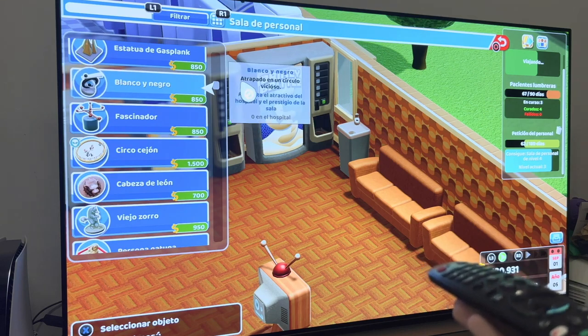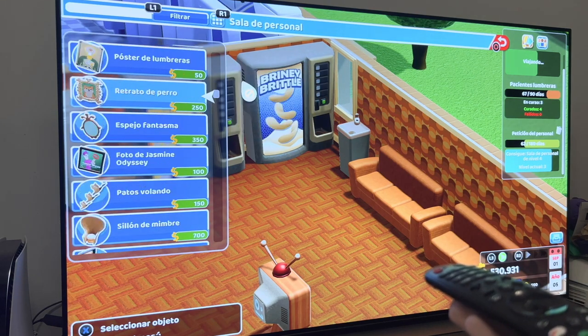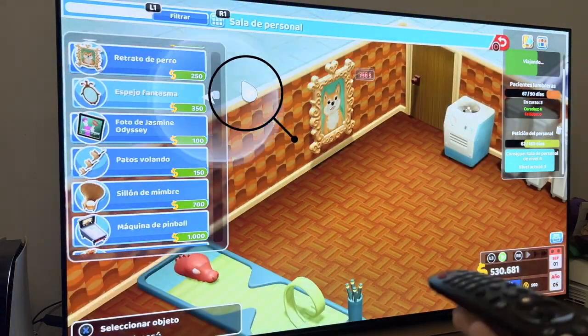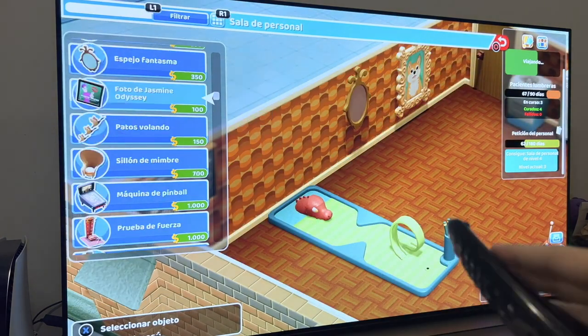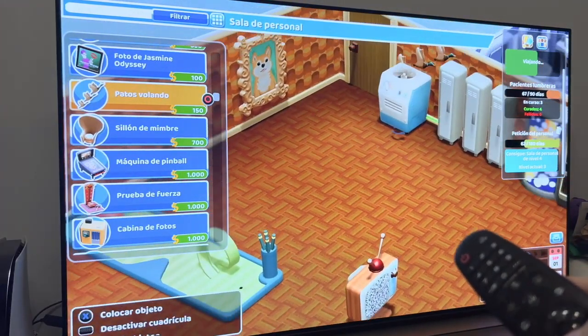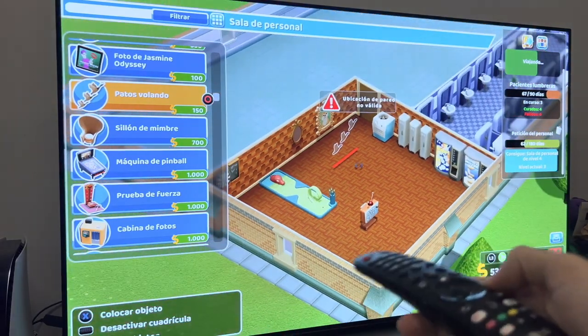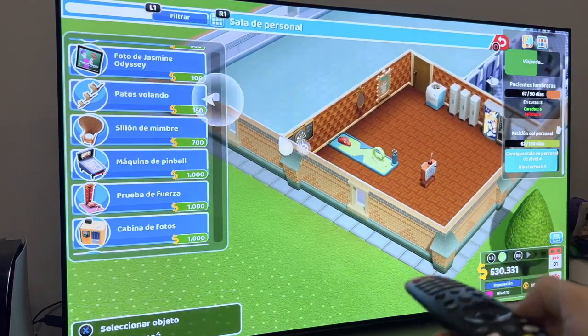One of the peculiarities of the LG Magic Control is that if the remote control is placed on a flat surface, the pointer will disappear from the screen. In any case, if the pointer disappears or does not move, you should gently shake the controller from left to right. At this point, the pointer will move to the center of the screen and you will be able to take control of the TV again.